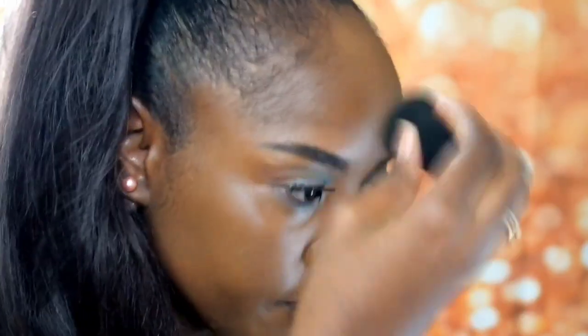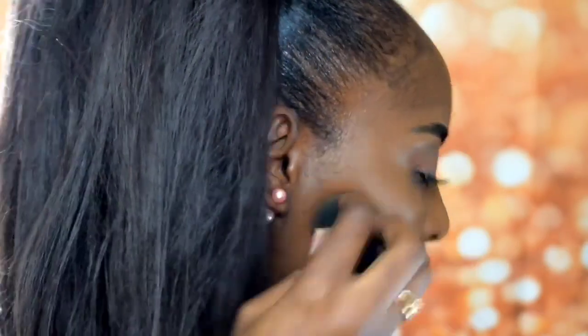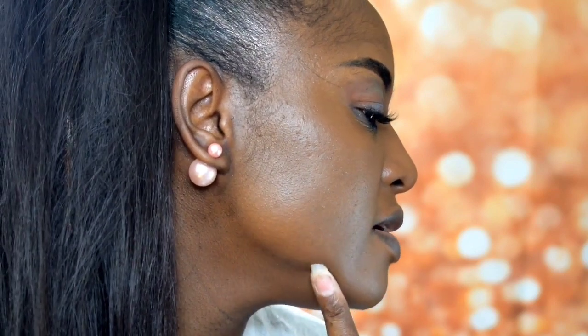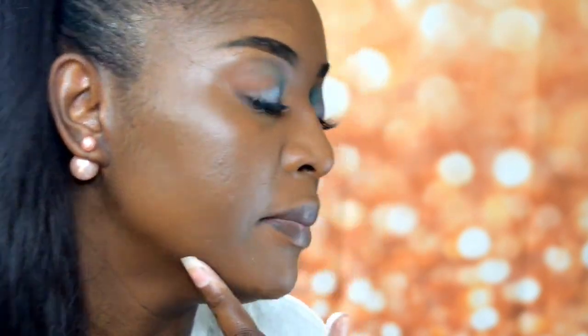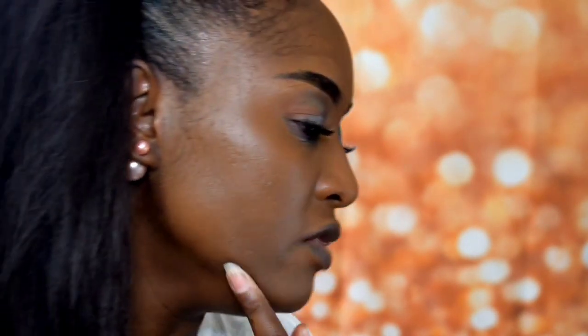I keep getting bumps on my skin and I don't know what's going on. I think it might be because of the mask I wear — I get these weird hard bumps that just come up. I don't know if it's from the mask. I would normally get a pimple pop up now and then, but these ones are so different.